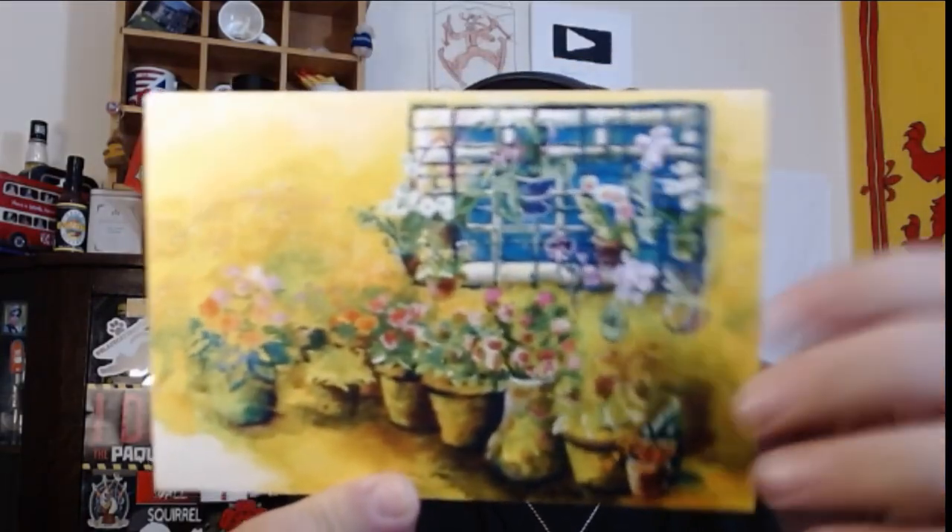We have a card — I always like a nice card or a note. Let's see. It says: 'Hello Squirrel, I'm fairly sure you've not been sent these before. Hope you enjoy them. Regards, Steve. PS — you might want to check out this card, it was painted by an artist with no hands. Much better than anything I would attempt.'